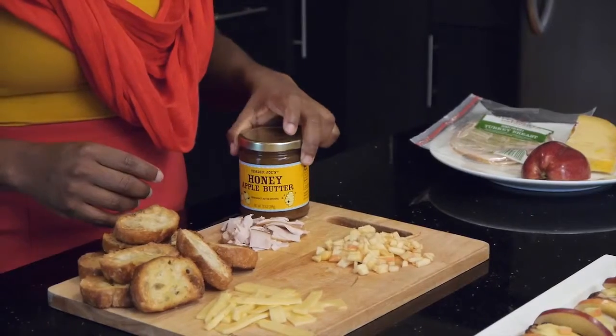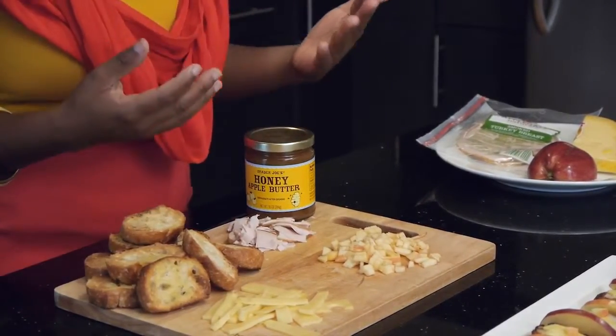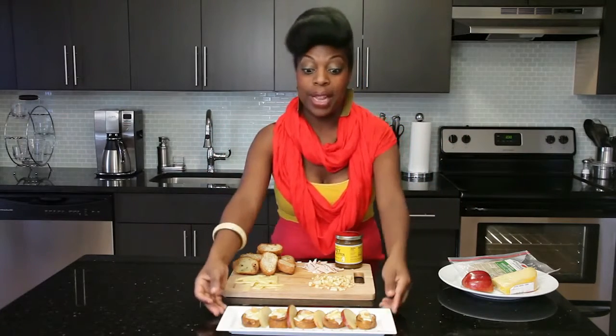We're just going to top it with a little bit of apple butter — here I have a honey apple butter. Then we're going to layer Swiss cheese on top and then smoked turkey, put that under the broiler again just long enough for the cheese to melt, and then take it back out and serve.